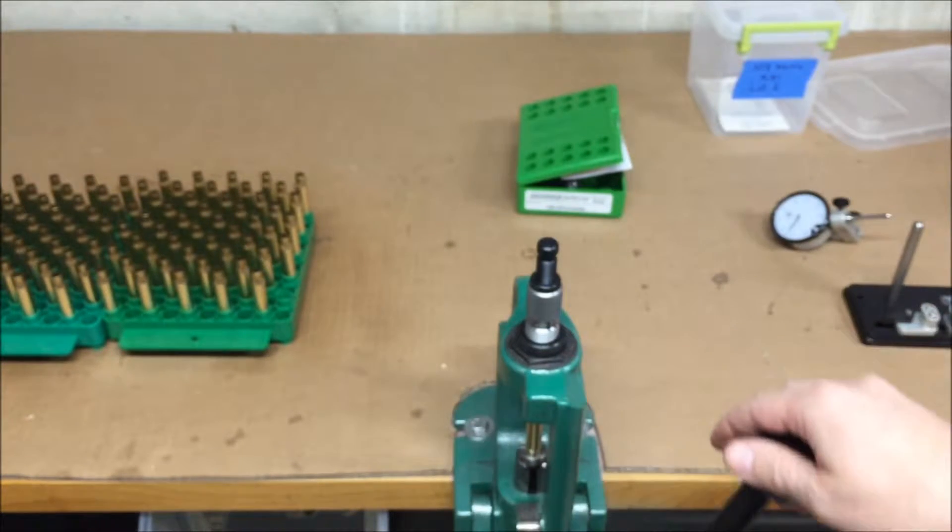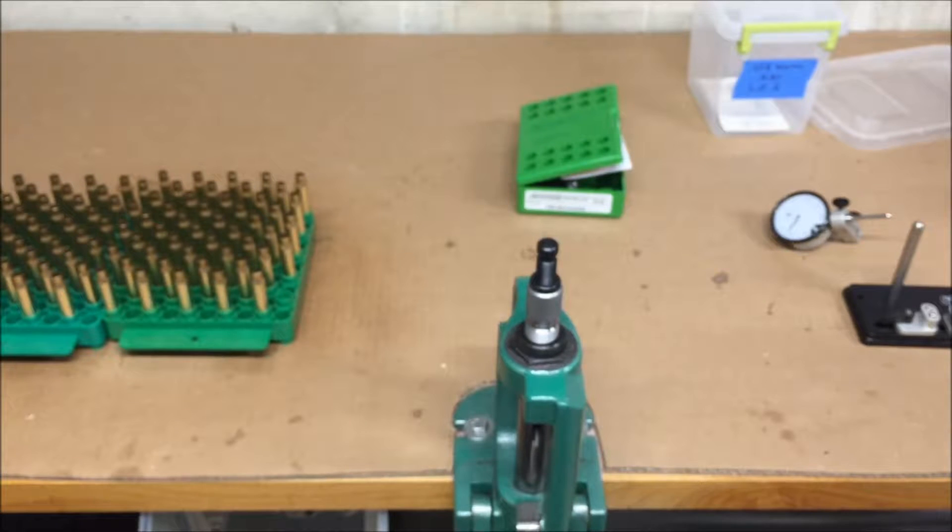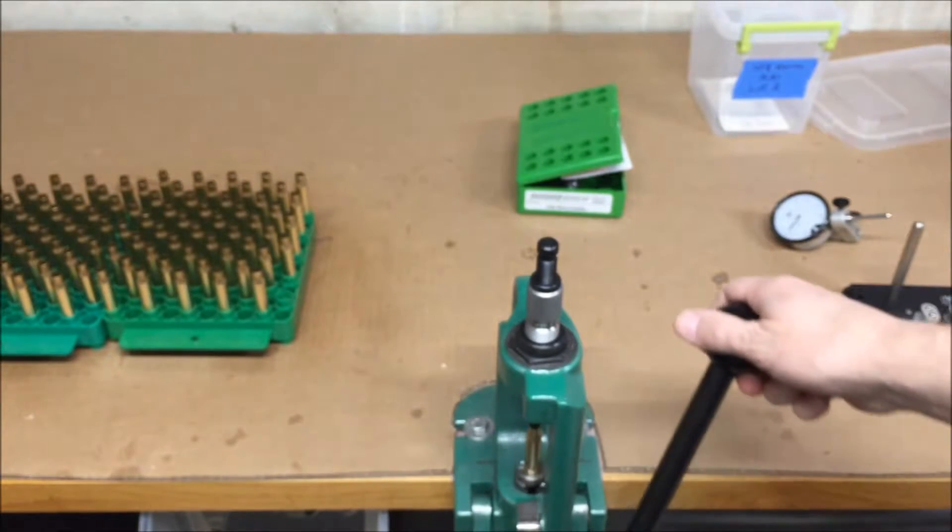Then I'll full length size the case. These cases were already lubed — nice steady stroke all the way down to the bottom, then lift it back up.